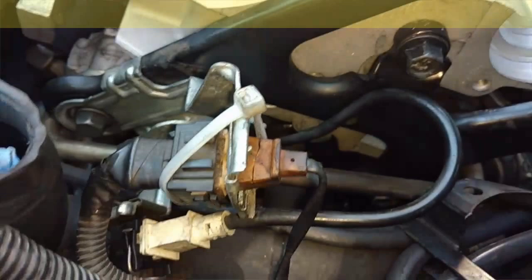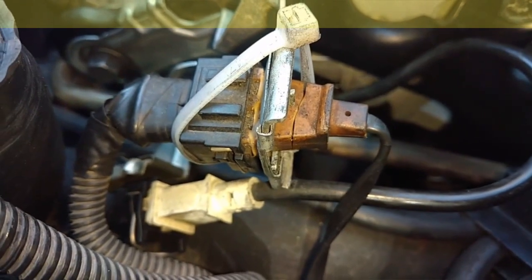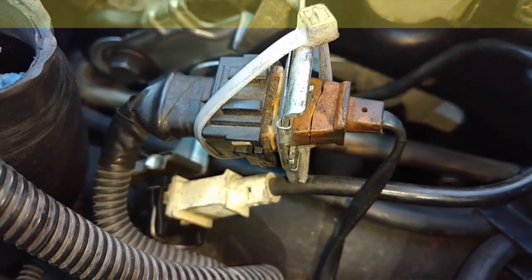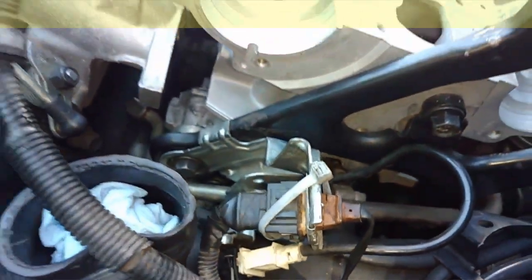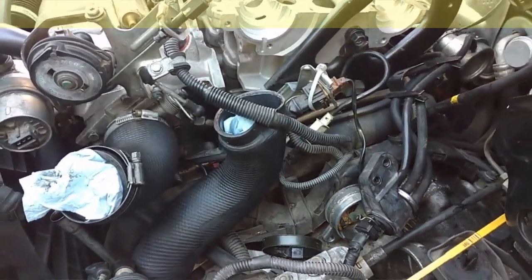We have a bit of a situation here — the cam sensor was laying down in the engine and it's cracked. There's a chance that this vehicle will not function properly for long with that cracked cam sensor plug. When they deteriorate they normally cause issues, so we'll have to watch that.